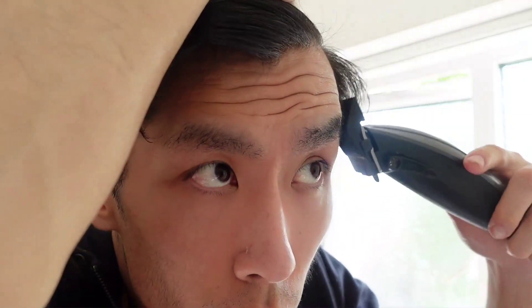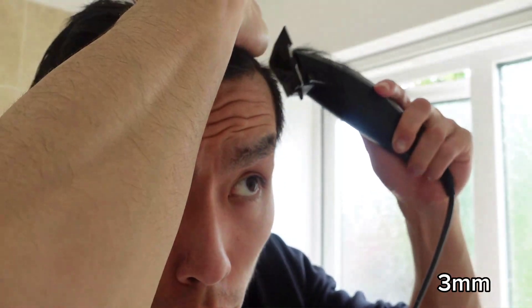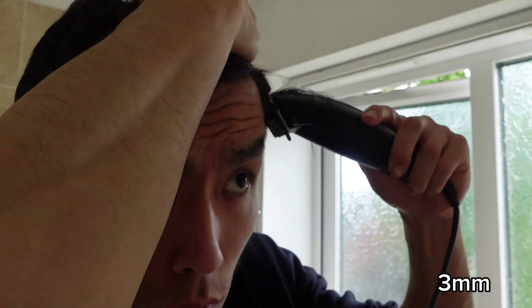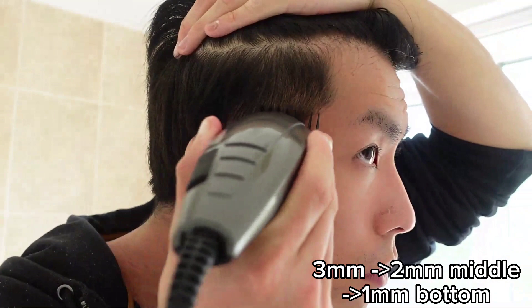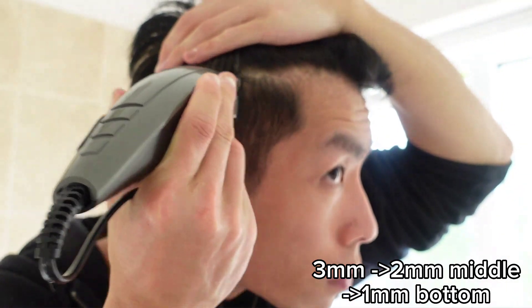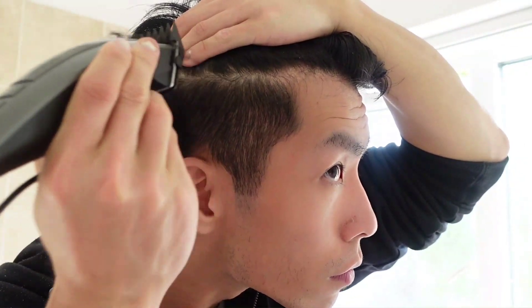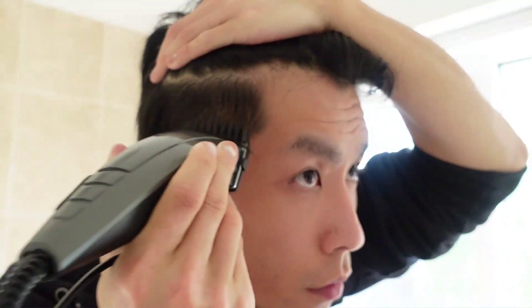I'm going to go through cutting my hair. I start with a three millimeter head guard — that thing you put on the clipper, the shaper. You basically start with a three millimeter, then go to two millimeter, then one millimeter to fade it out. So that's three on the top, two millimeter in the middle, and one millimeter on the bottom of the sides.